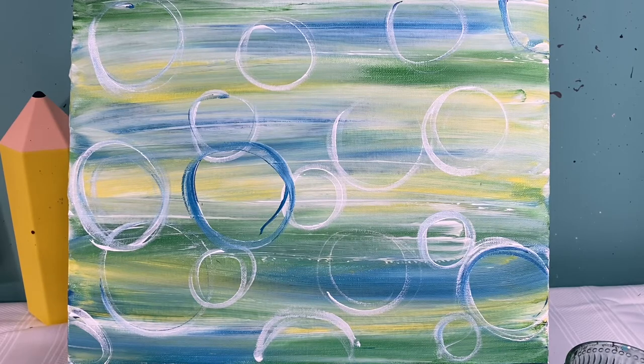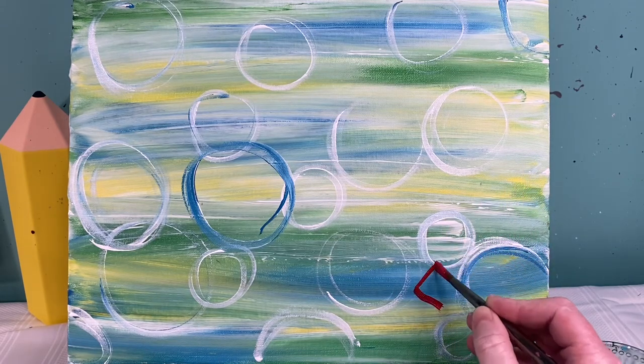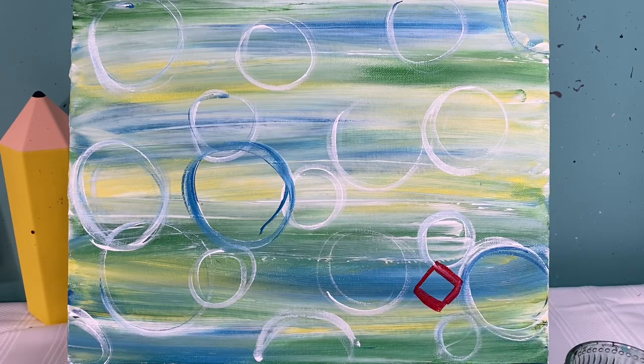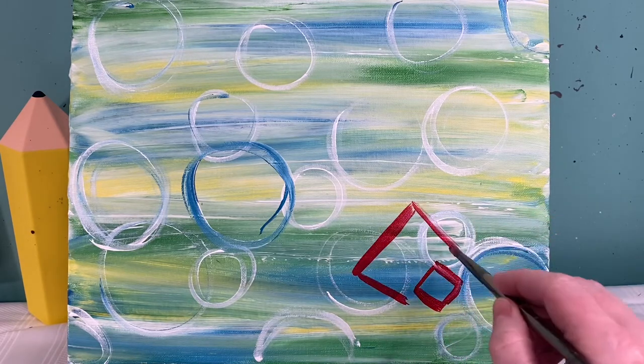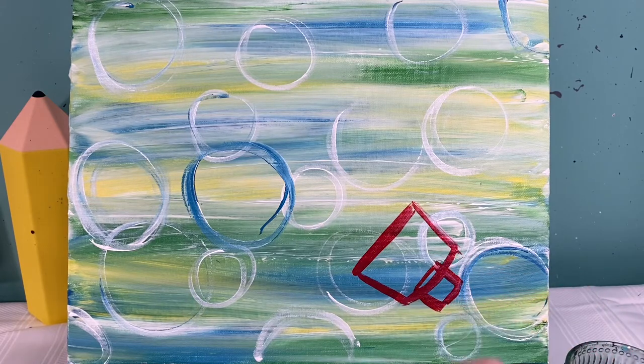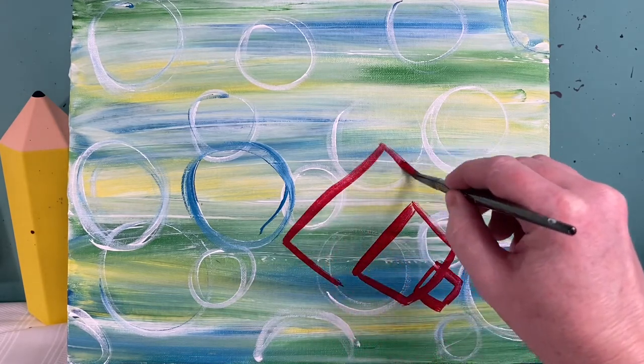Now I'm going to lay out where my lobster is going to go. I'm going to wash my little brush off and find my medium round brush. With my medium round brush I'm going to go in with my red paint and lay out four sections of my lobster. Down here in the bottom right corner I'm going to make just a small rectangle, about one inch by one inch. Just above that I'm going to make another rectangle and it's going to be just a little bit bigger.